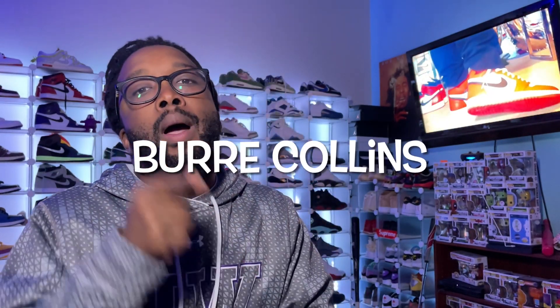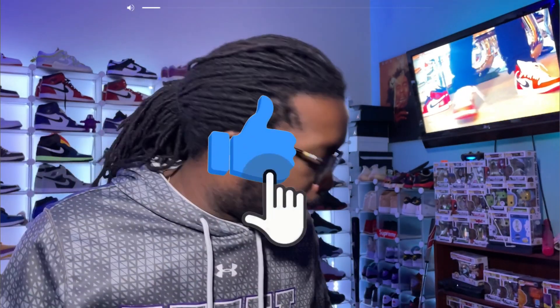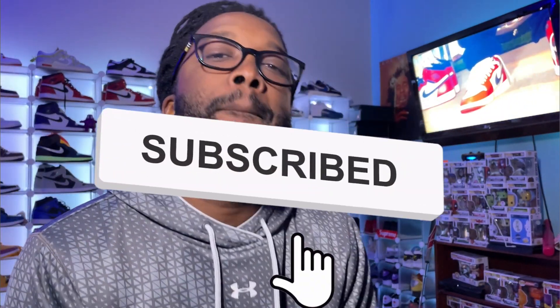What's going on YouTube? It's your boy Burr Collins back with another video, back with another banger, back with another unboxing. Please run it up for your boy. Hit that like button, hit that subscribe button, and if you're new to the channel, hit that notification bell so you can stay tapped in. I appreciate y'all.